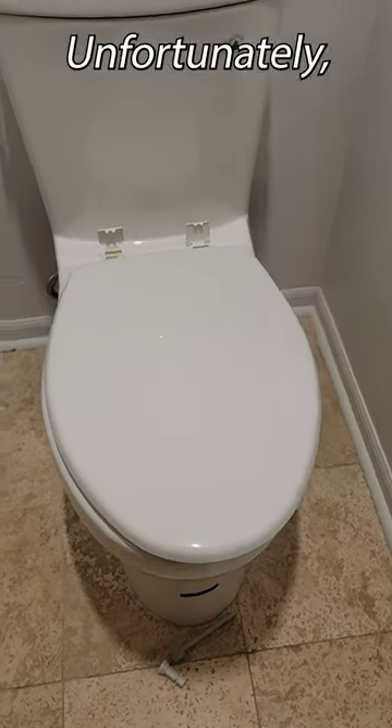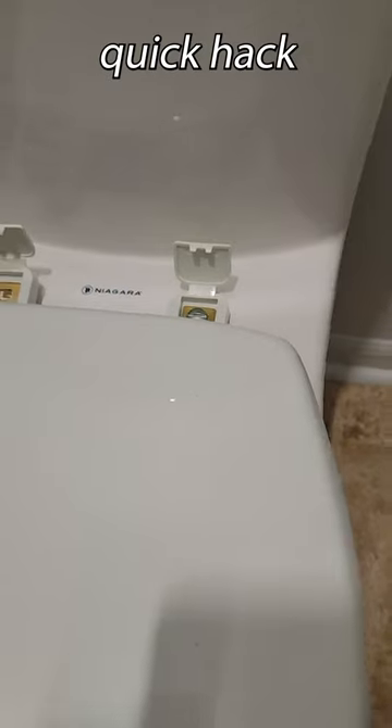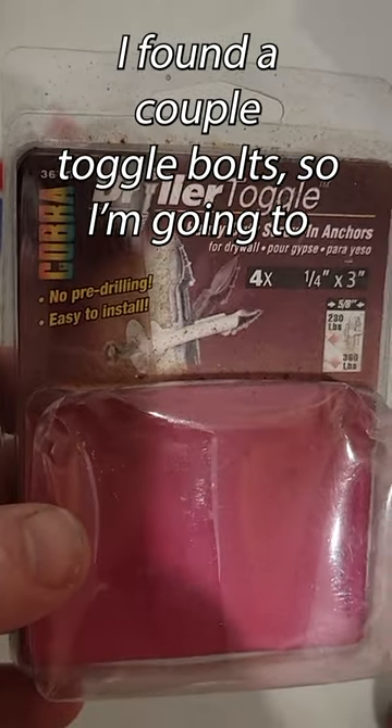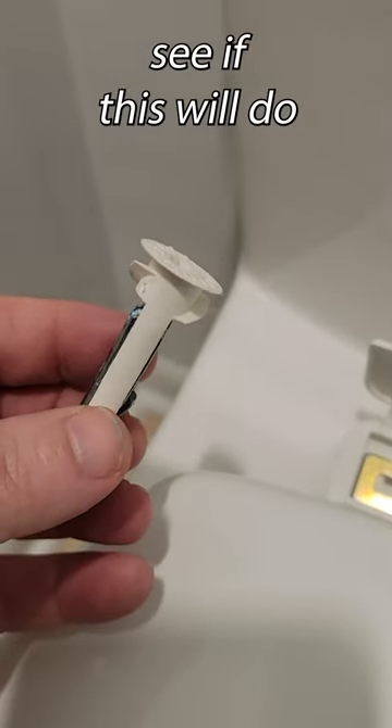All right, so I got this new one-piece toilet, but unfortunately my arms are not long enough to fit around and go behind and tighten these screws, so I'm gonna come up with a quick hack. In my garage, I found a couple of toggle bolts, so I'm going to trim these off a little bit so they can fit in the hole and see if this will do the job.